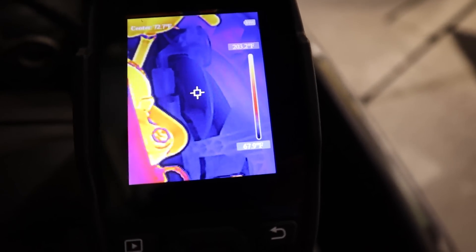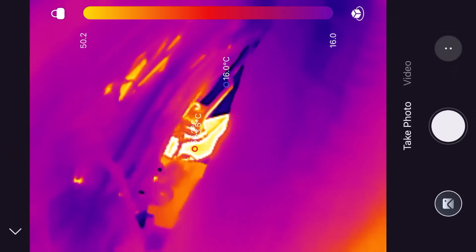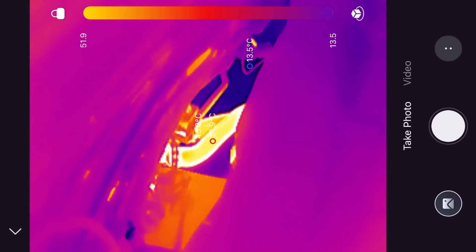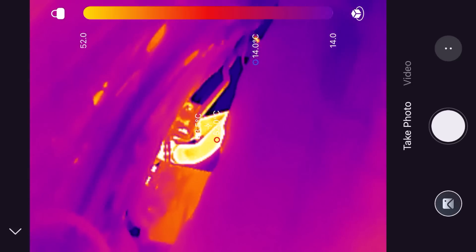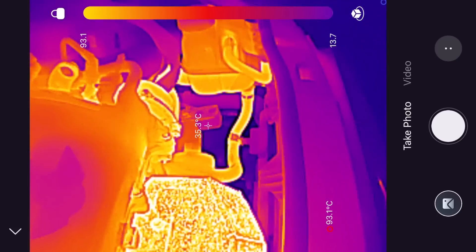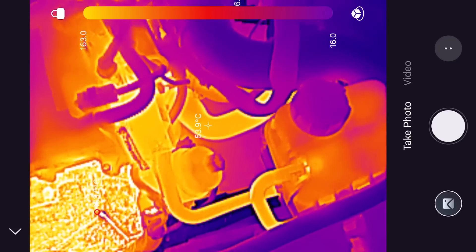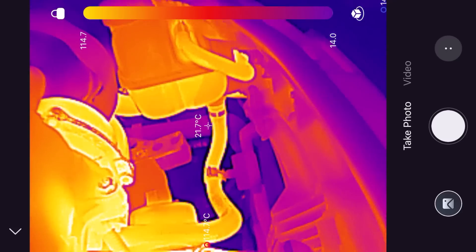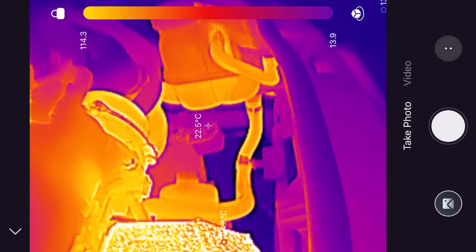Using the mobile version, we can see those two heater matrix pipes again — this time in Celsius. One pipe is at 52 degrees, the other at 43, and it's automatically finding the highest temperature, which is a nice feature. Coming back down to the coolant circuit, we're getting about 54 degrees there, and the radiator outlet is around 23 degrees — so the thermostat hasn't really opened yet. That pipe is still pretty cold.